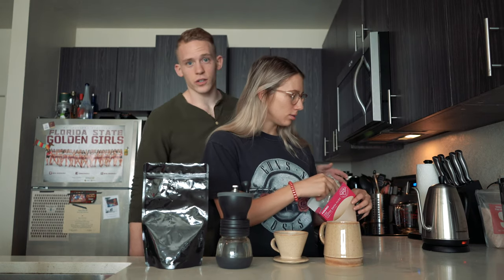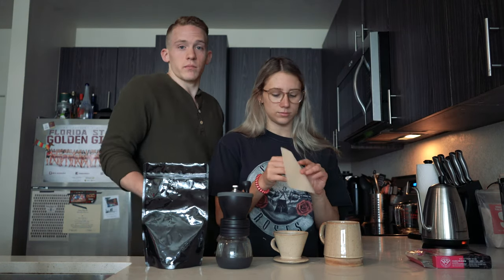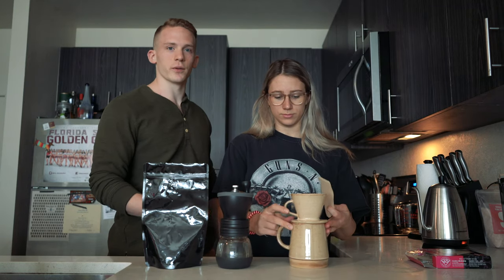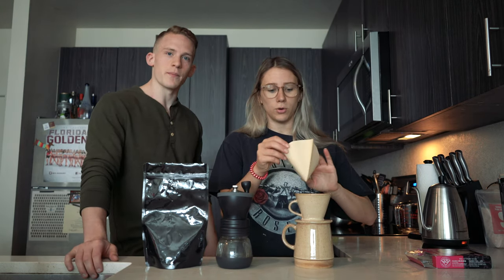We're using a Hamilton Beach gooseneck kettle — the temperature display isn't on this one, but I love it; it's super fast. Once it boils you're at about 210°F. If you let it sit for a minute or two you're probably down to 205°F, or you can throw in two ice cubes right when it's done boiling and you'll be around 205°F, which is the right temperature.